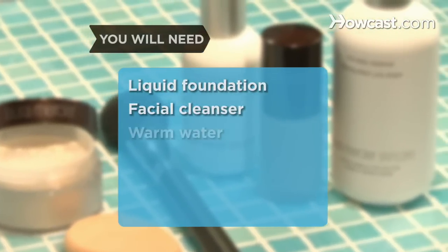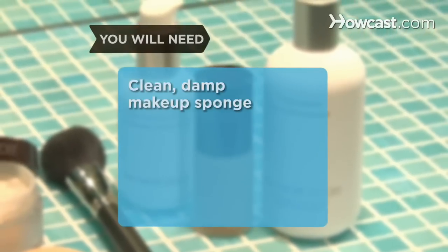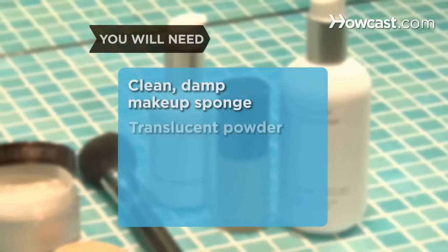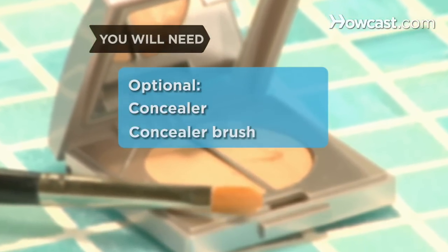You will need liquid foundation, facial cleanser, some warm water, a non-comedogenic moisturizer, a clean damp makeup sponge, some translucent powder, and a large powder brush or puff. Optional: some concealer and a concealer brush.